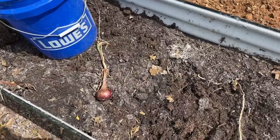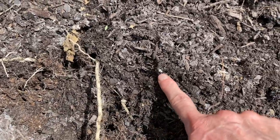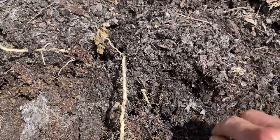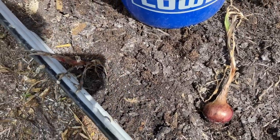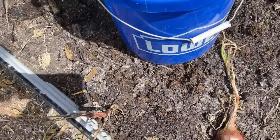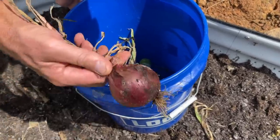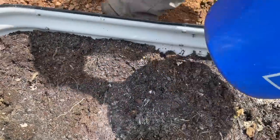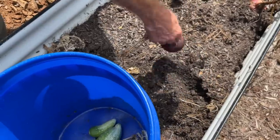So we pulled the rest of the cucumbers out of this bed, and I'll show you why they were doing no good. You can see there are the little varmints that were eating them right there, but they're gone now. And Matt's going to go ahead and pull up — we did have some onions in here. They hadn't bothered the onions, they were just bothering the cucumbers. We did still get a lot of cucumbers, but they were certainly trying their best to destroy them.